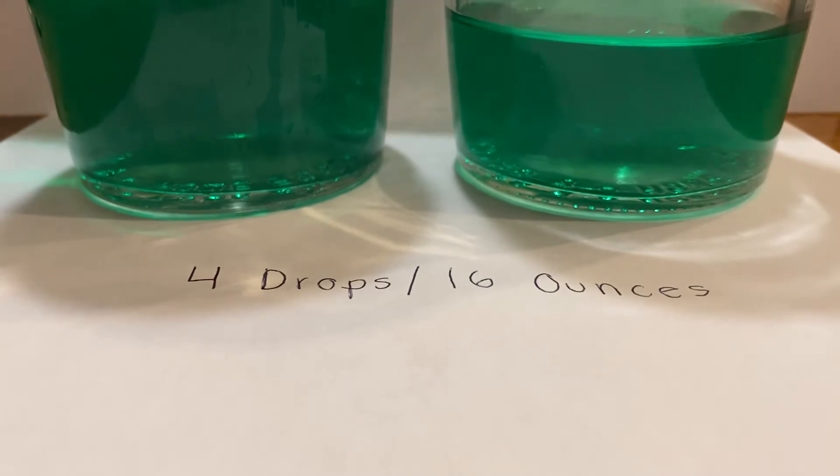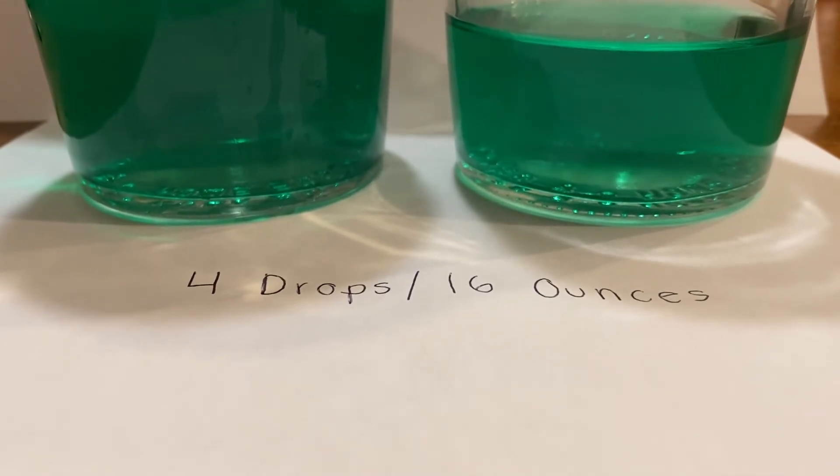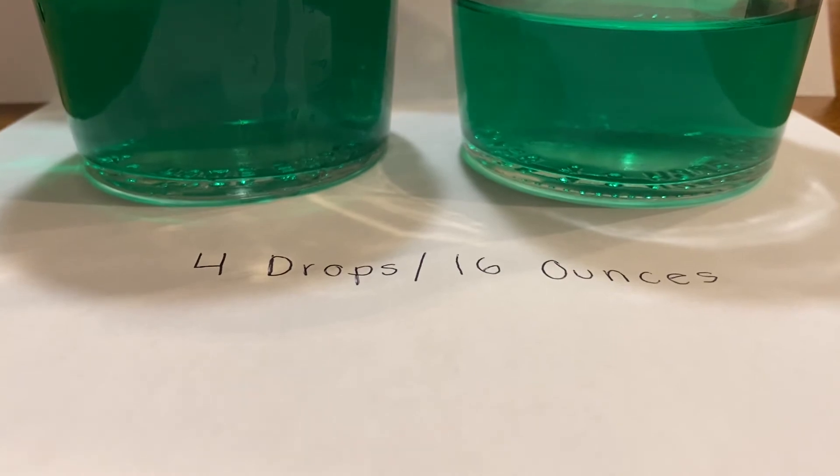Four drops per 16 ounces. So if you guessed four per 16, that's fantastic. Let's see what happens when we go less than that.